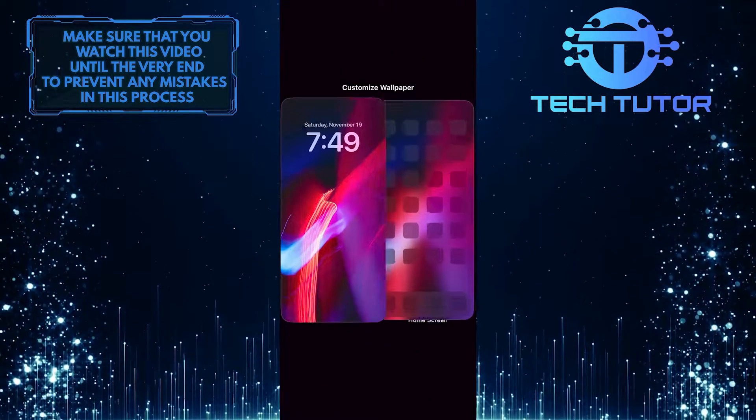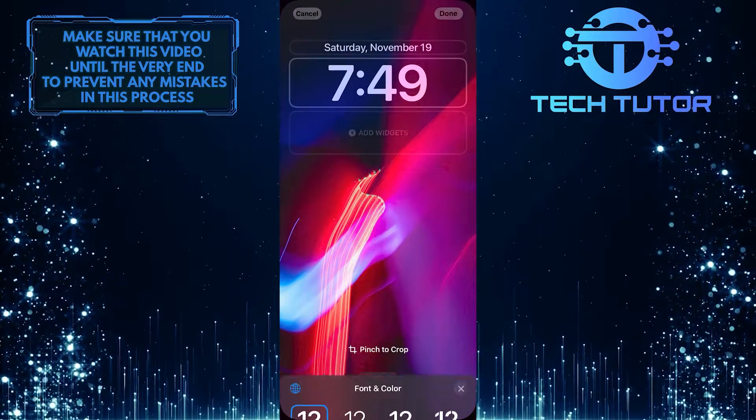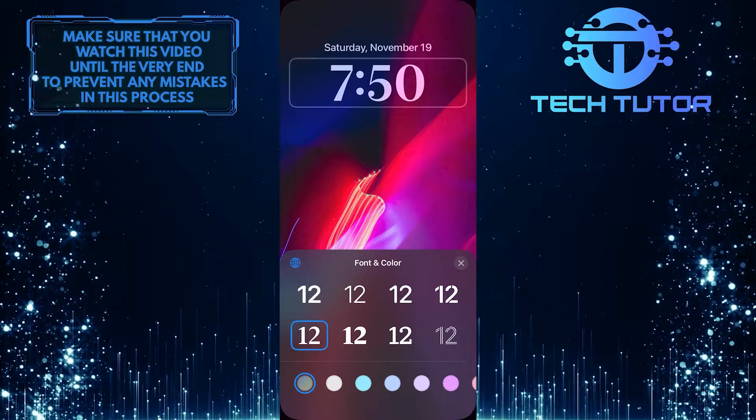And then simply tap on Customize. Select Lock Screen. To change the clock style, just tap on the clock, and it will show you this option.